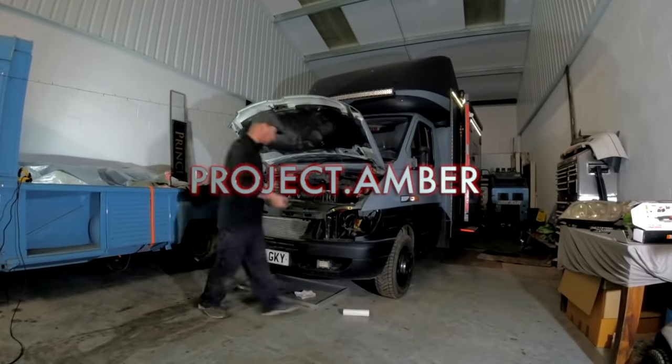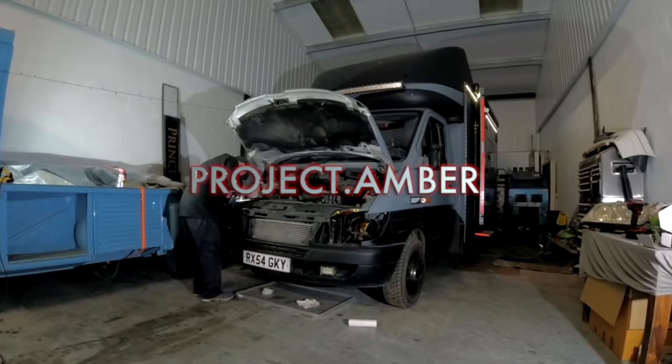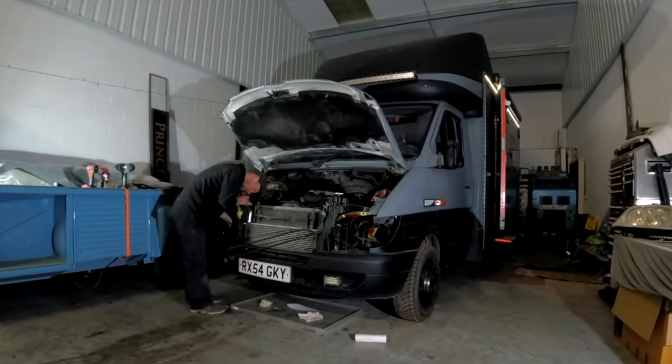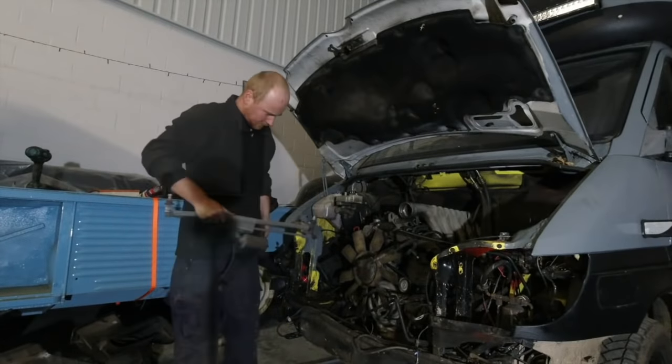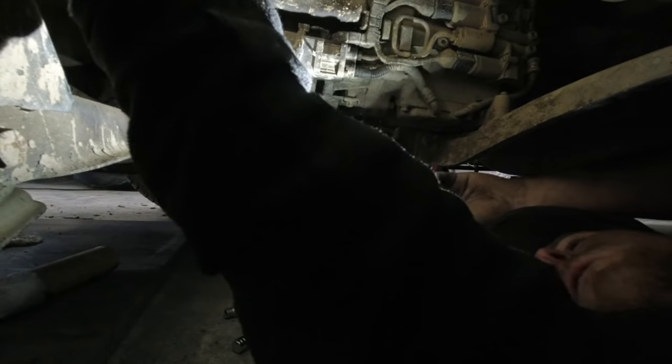Hey folks and Happy New Year to you all. Throughout the festive period and into the new year I continued to pull my van completely back to a body shell in order to get it ready for its many mammoth transplants including new engine, new gearbox, new wiring loom — new van basically.